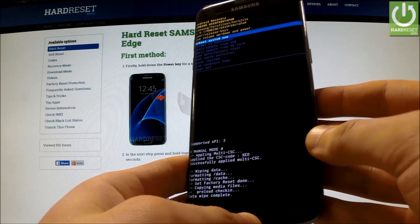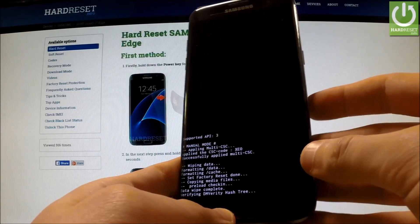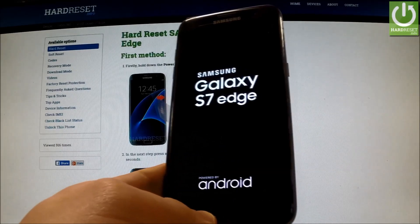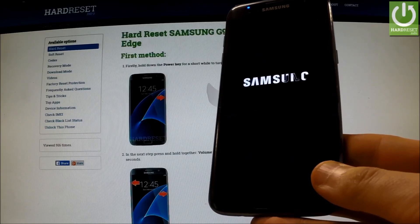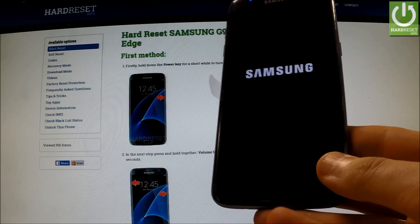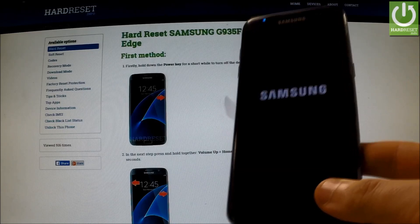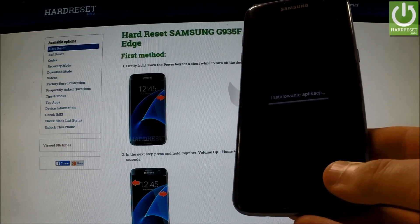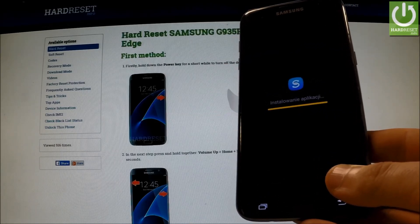Now all you have to do is simply press the power key in order to reboot the system now. The phone is rebooting and installing default apps.